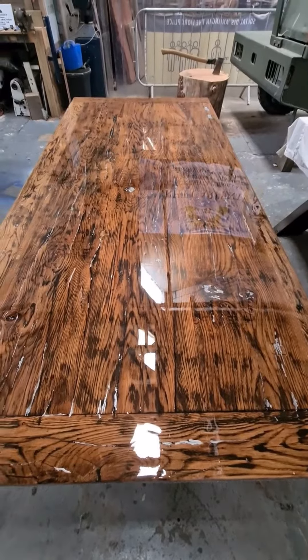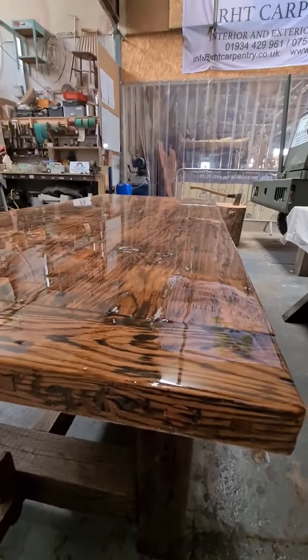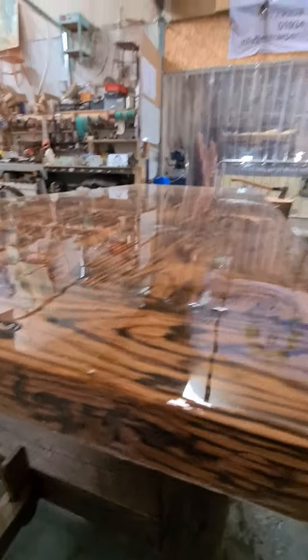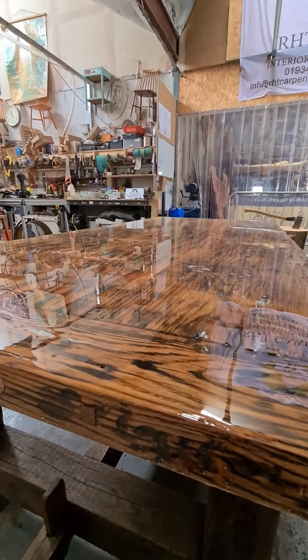You can see the reflection of my flag up there, how shiny it is. It's just come out of the resin tent, and look at the dust on it already just from the workshop dust — what I breathe in daily, hence why I've got asthma, but there you go.